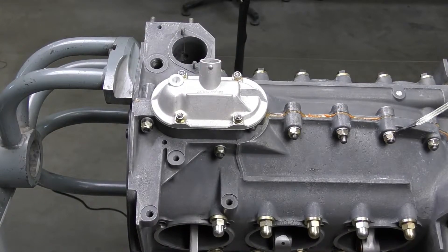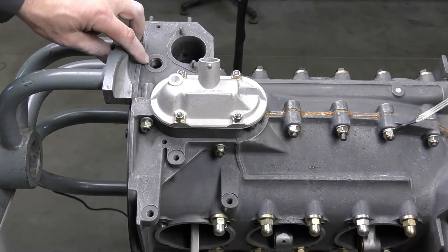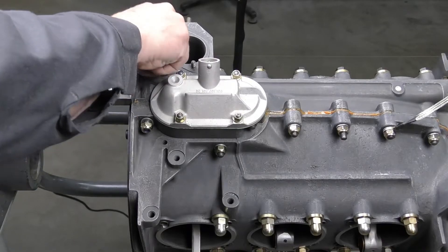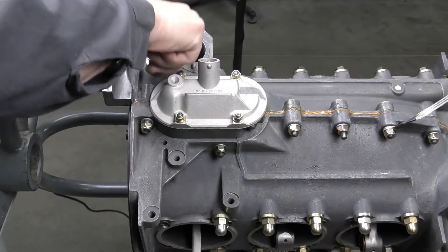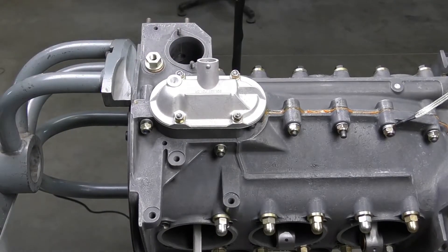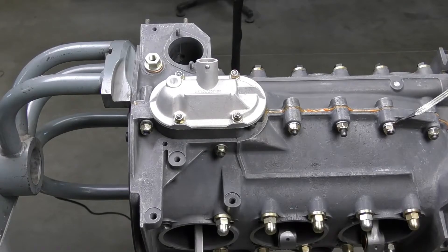Now I'm going to go ahead and install our adapter. I've got its copper sealing ring — this is the adapter for the oil pressure sender, so this is just going to screw in and torque down. This is capping off the main oil pressure galley, and it's also going to torque to 42 newton meters.